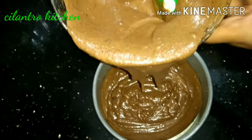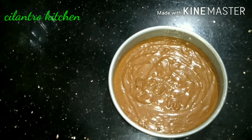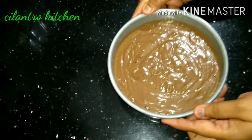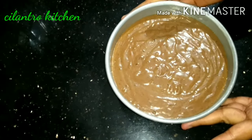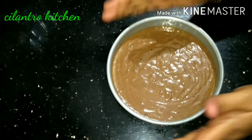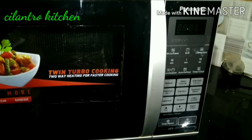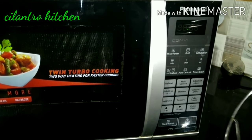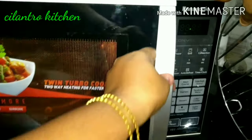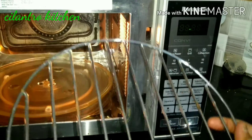Tap the bottom of the pan. I will show you the convection button. Now we need to put the cake tin in the oven. I am going to use the Panasonic 27-liter convection oven.